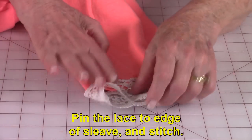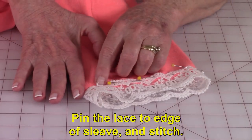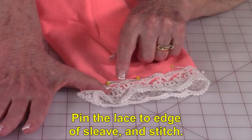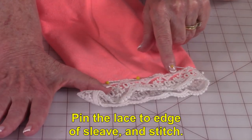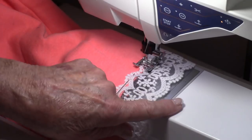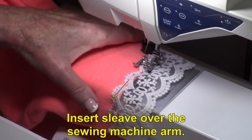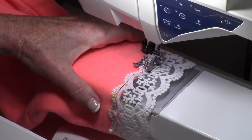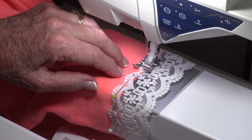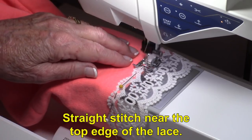Then I'm going to finish pinning the lace along the edge. You're going to stitch right along near the top edge of your lace all the way around. The arm of your sewing machine is going to go inside of your sleeve, and you're just going to do a straight stitch along this top edge.